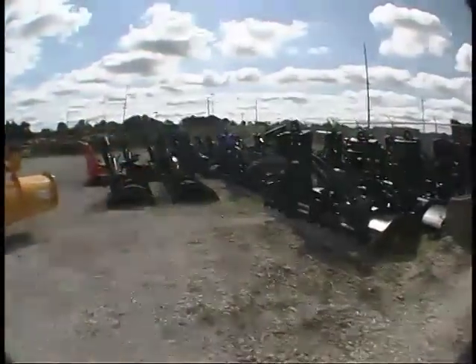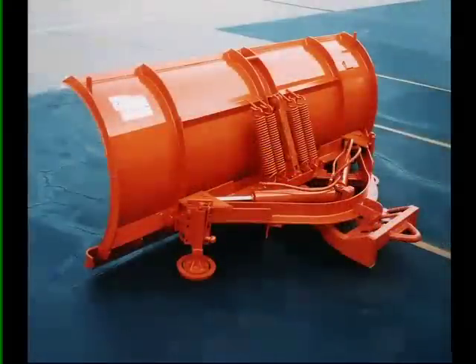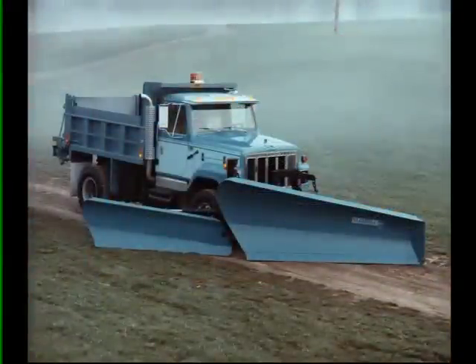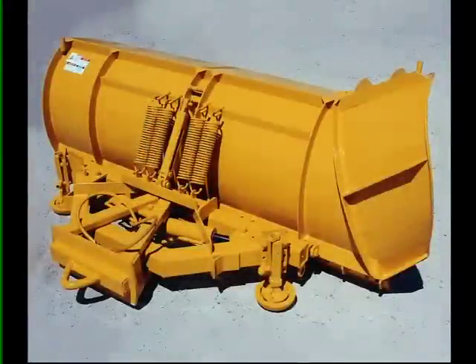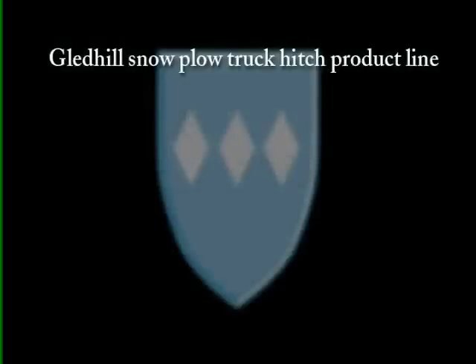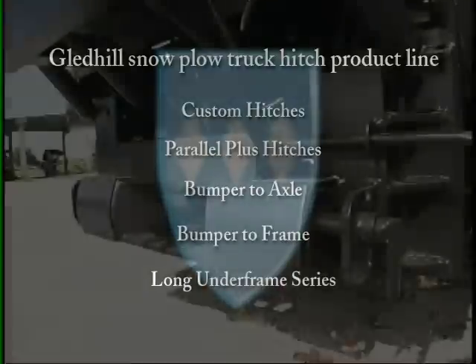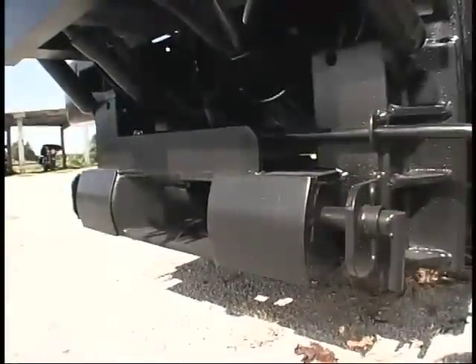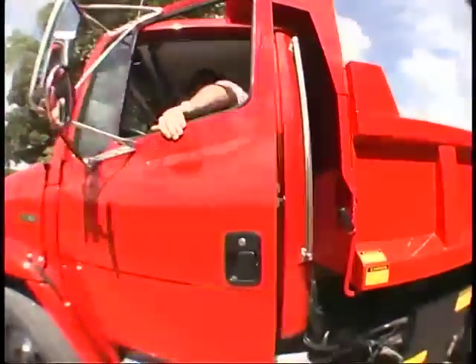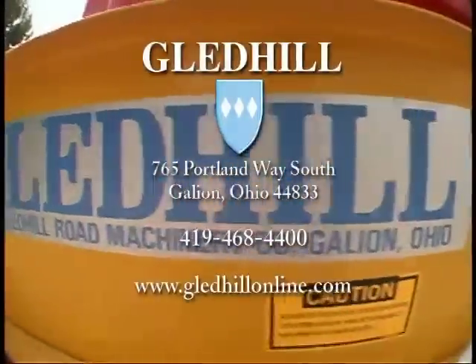Gledhill Road Machinery manufactures other equipment including municipal snow plows, wings, and hitches. Snow plow models include straight mold boards, tapered mold boards, and the Gledhill Jetstream design. Wings include a patrol leveling wing and a full bench truck leveling wing. The Gledhill snow plow truck hitch product line includes custom hitches, parallel plus hitches, bumper to axle, bumper to frame, and long under-frame series. The QCP snow plow hitch attachment by Gledhill allows for easy coupling and uncoupling. See your local dealer or the Gledhill website for more information. Gledhill Road Machinery Company — helping communities provide winter mobility since 1930.